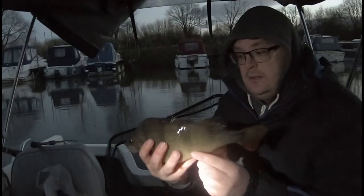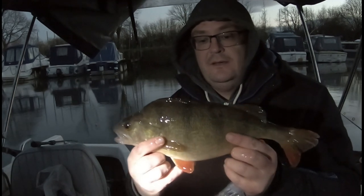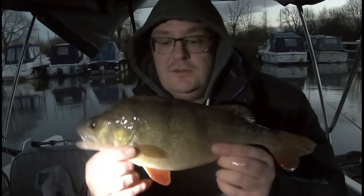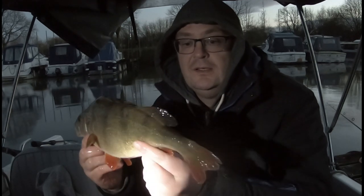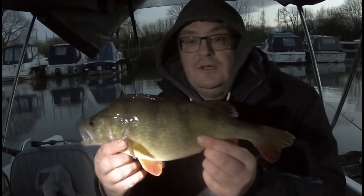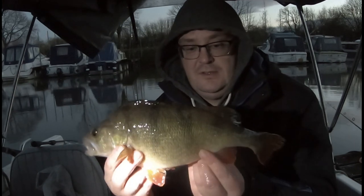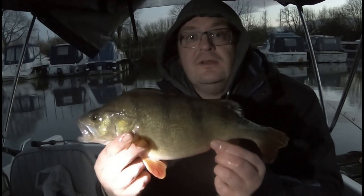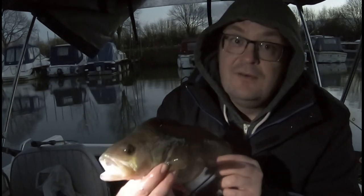Right, let's get her in and get her weighed. I'm not sure how well you can see that, but that's a lovely perch, just over two pound, really good condition. Yeah, really pleased with that.